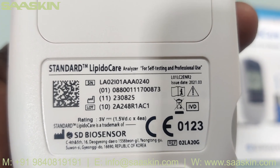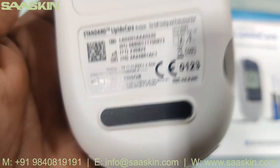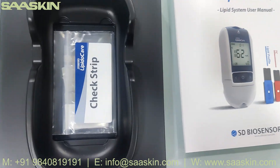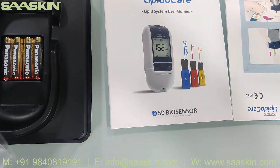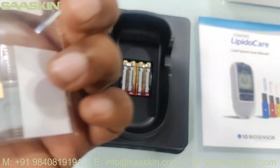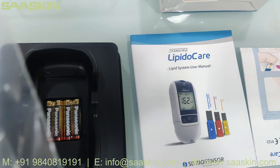You can see the product reference code and the lot number on the device. The battery compartment and power button are located here. Inside, you can see there are check strips included — here you can see the check strips.